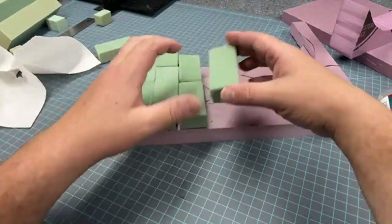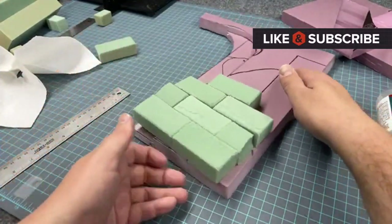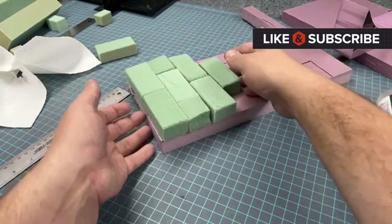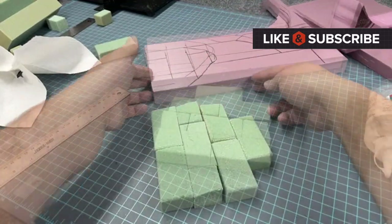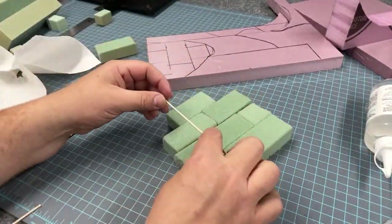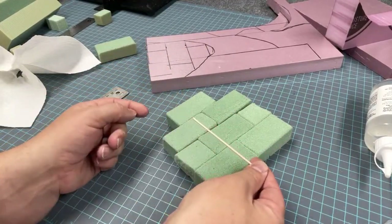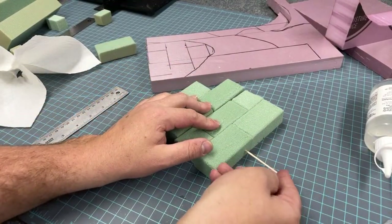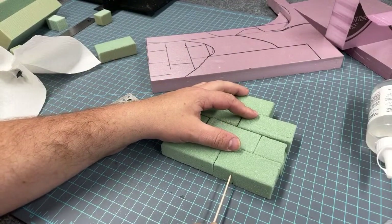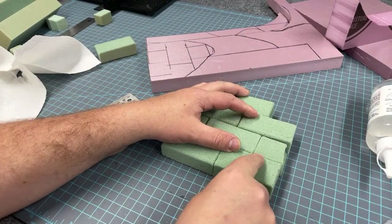If you're enjoying the progress of this build or have learned something new, please hit that like and subscribe — I really appreciate your support. Next step is to reinforce this fairly weak floral foam by pushing some skewers all the way through those bricks to add some rigidity and strength before we move on.